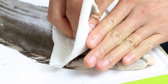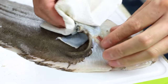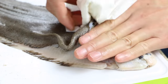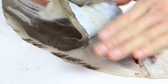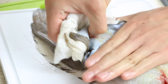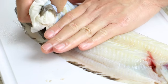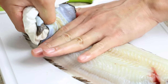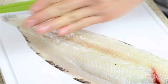Same with the other side — just work your finger down the sides like so. Then grab hold of the skin and gently push down with your hand while pulling on the skin at the same time. Just keep pulling away until you get to the end.